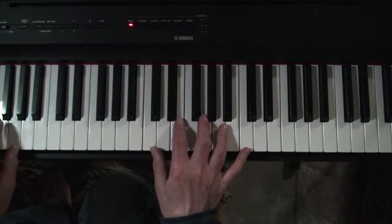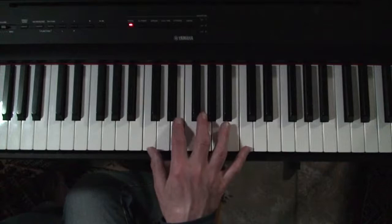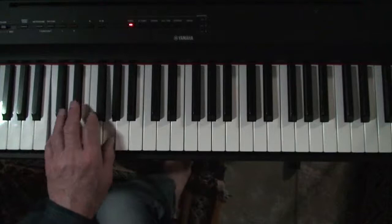So here we are at the keyboard. If you're playing — I can't even see my left hand. That's not good. That's why I do this experimentally first. The Boogie Woogie would be here, but you want to hear it play down in this octave and I can't even see it.